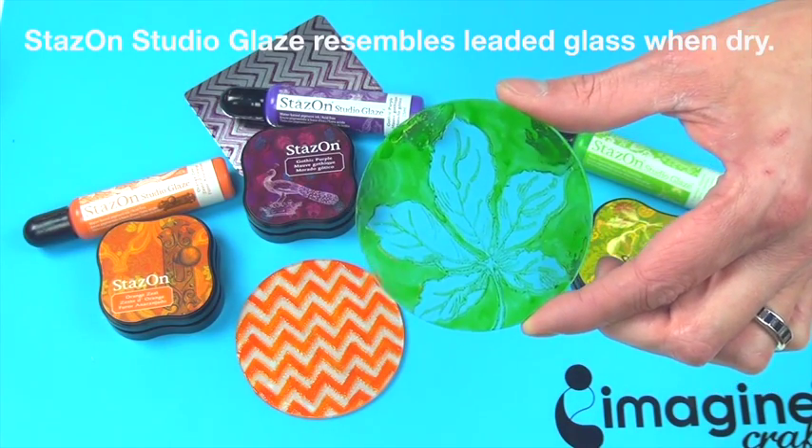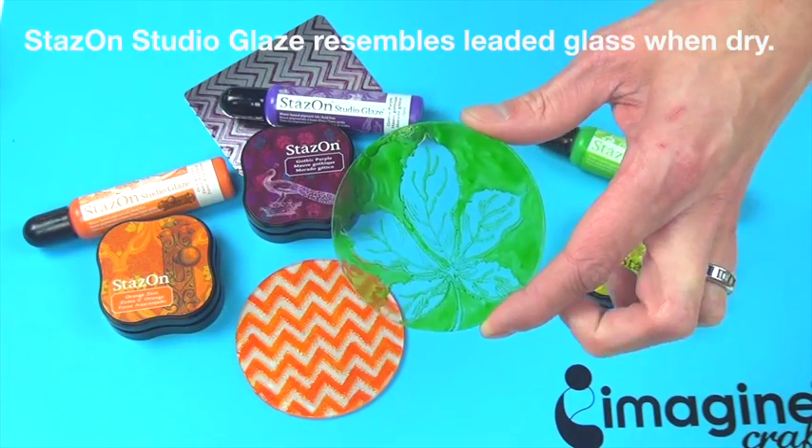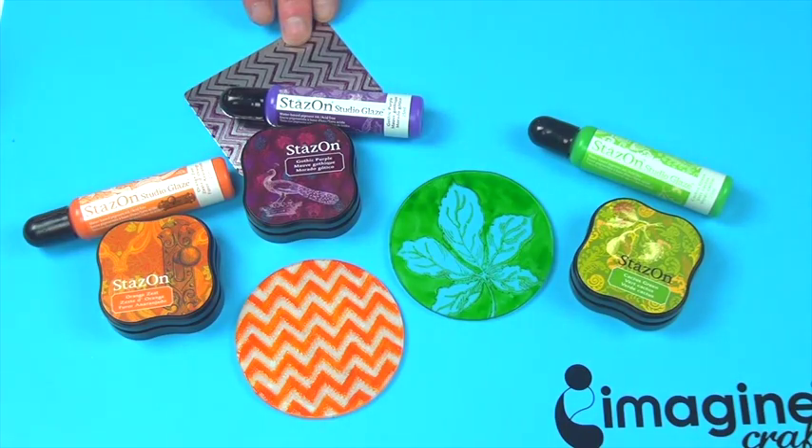StazOn Studio Glaze fully air dries overnight to a solid, glossy finish on both porous and non-porous surfaces such as glass, acrylic, paper, wood, and metal.